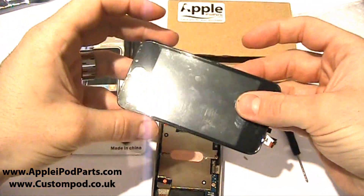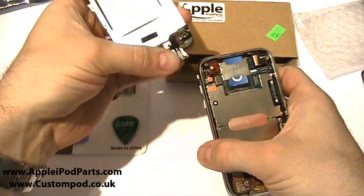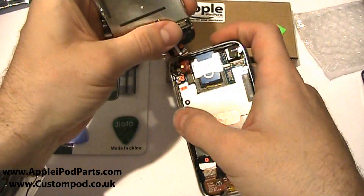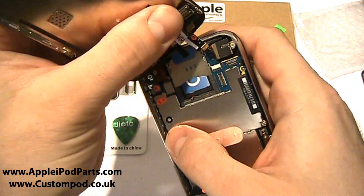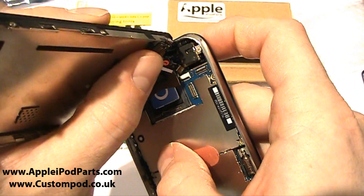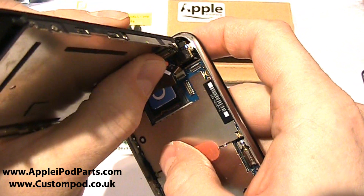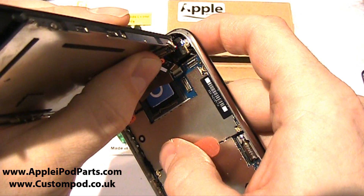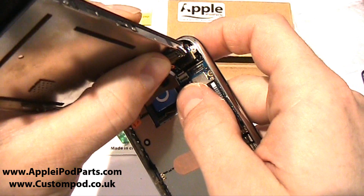Here we go — brand new assembly, plastic covers all intact. We're going to go for connector three and two then one. Three goes in first. If you hold your phone up, you're looking at coming in at an angle — slot that connector in. It's very fiddly so take your time. It slots in effortlessly as long as that clasp at the bottom is up. You've got to make sure that's up. In it slots.